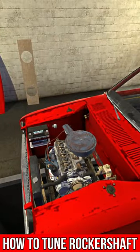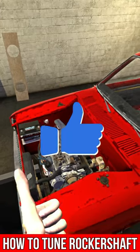And there you go, that's how you tune the rocker shaft. If you found this video helpful, be sure to like the video. Thanks for watching.